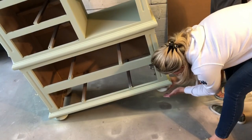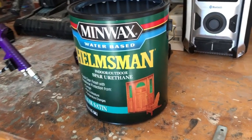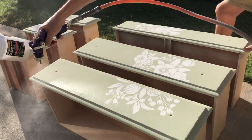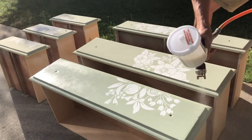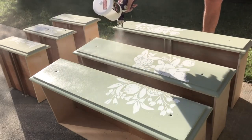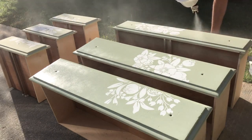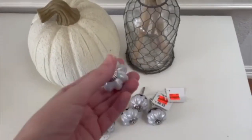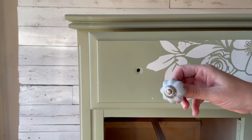This dresser had some outdated round feet on the bottom of it, so we are going to take those off — those need to go. Hobby Lobby had the cutest little pumpkin knobs on sale today for $0.99. We just couldn't resist these and I knew they would go so well with the wallpaper.